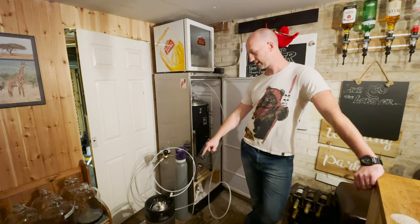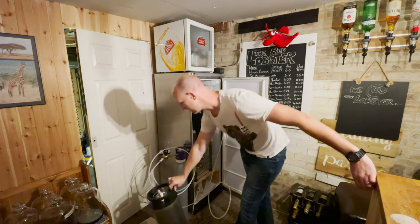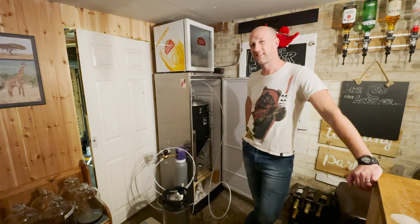I'm going to halve it - 19 litres going in the keg. The keg holds about 20 to 22 litres I think.